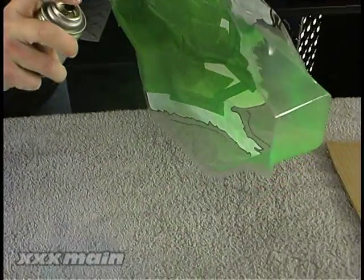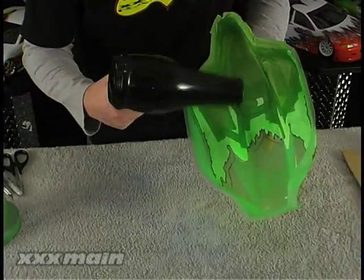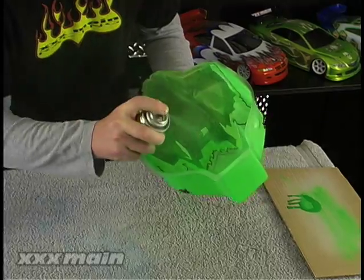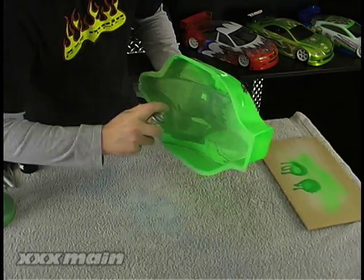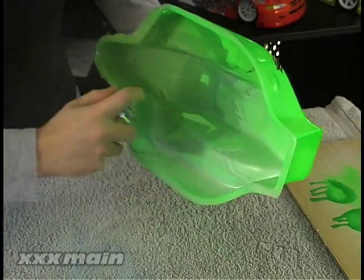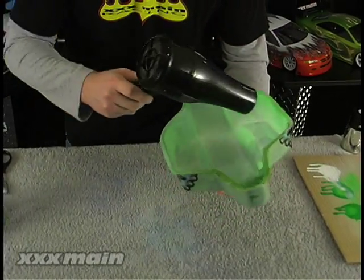The first coat of paint should be very light to seal the edges of the graphics and the masks. Use a hairdryer in between thin coats to dry the paint quicker. Since we used a fluorescent color here, we have to back it with white to make it brighter and to ensure it is fully opaque. Use the hairdryer one last time to fully dry all the paint and you are ready for the next step.